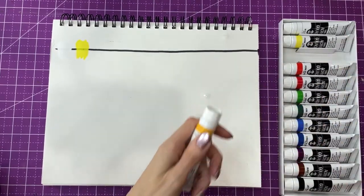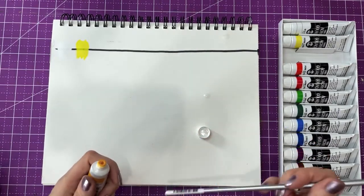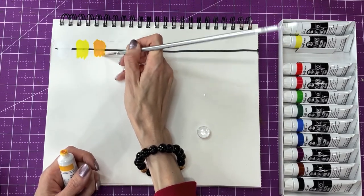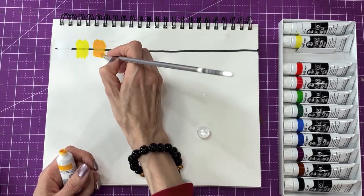Next we have permanent yellow deep. This one looks like it has two pigments in it. I don't see any streakiness going on. It goes on pretty smoothly but it dries right away.